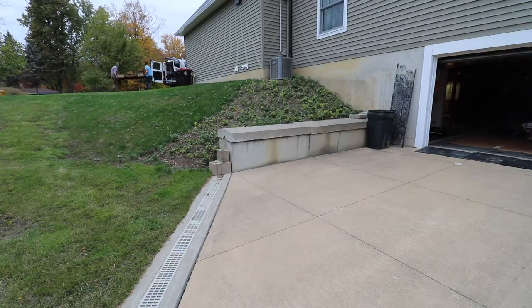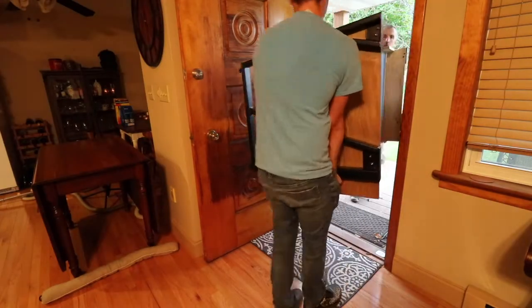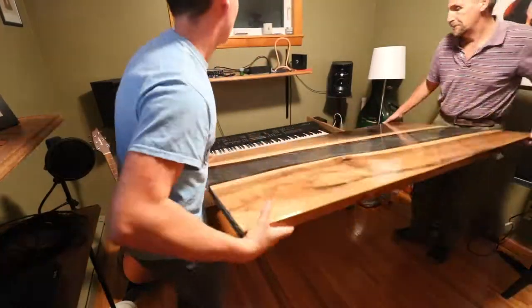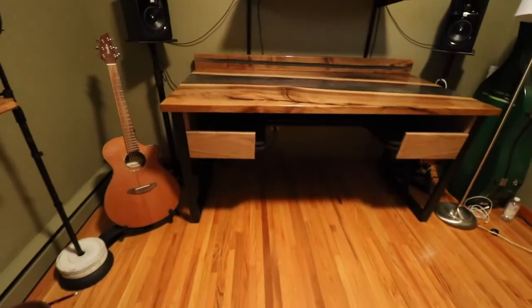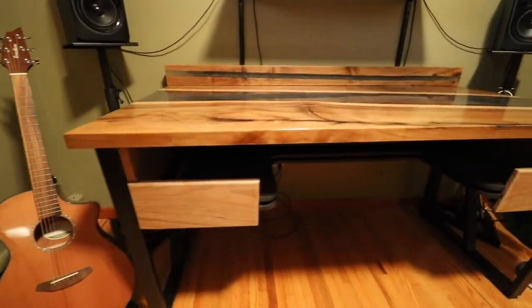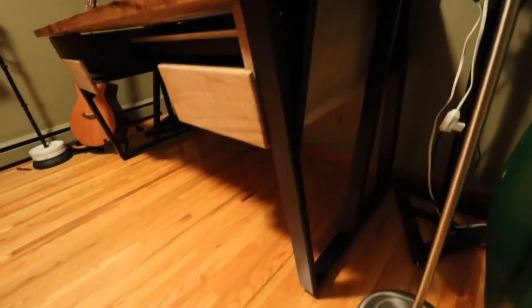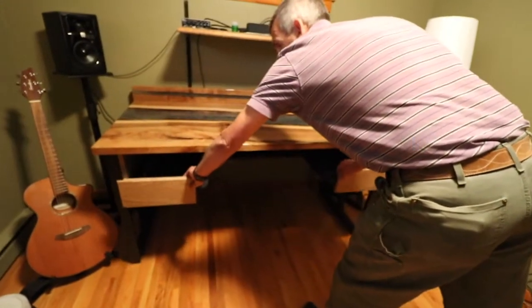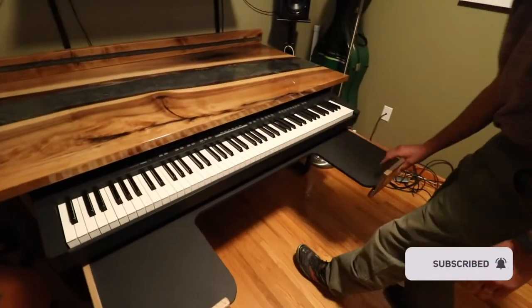We then loaded it up to take it back to my place. Once we added the top, the desk was finally complete. This project turned out amazing, and I'm super glad if you watched this all the way from start to finish because you know how much work went into this. If you like these videos and want to see more, I'm planning on doing more projects like this in the future, so be sure to like and subscribe to my channel, and I'll catch you in the next one. Thanks.